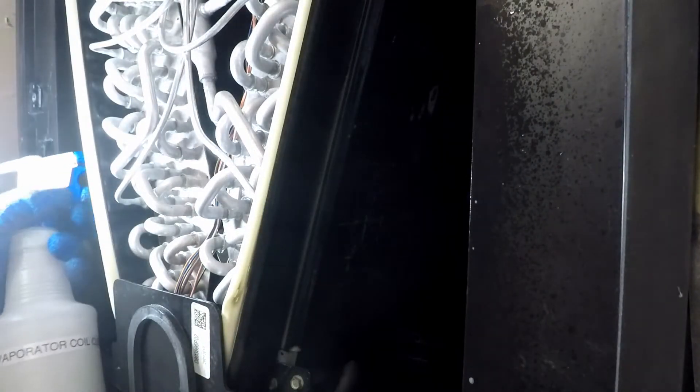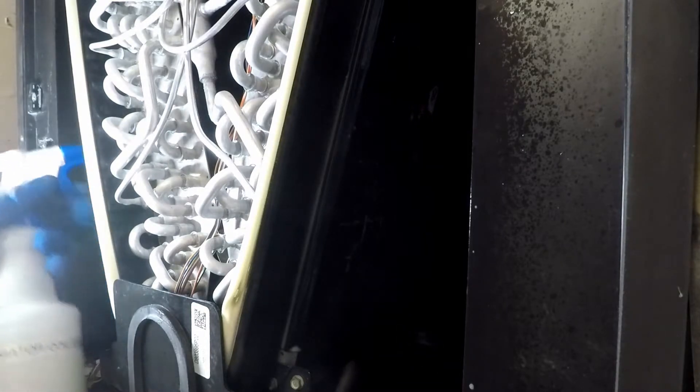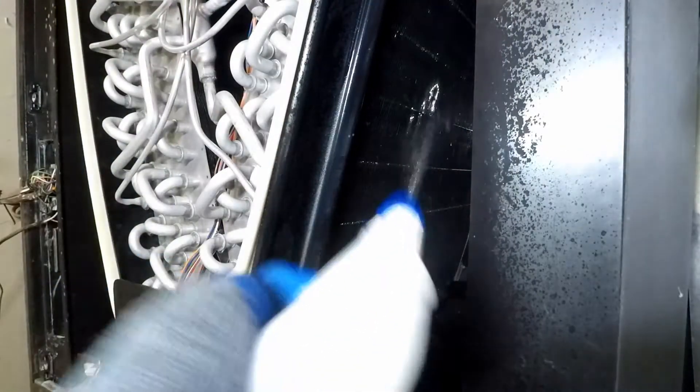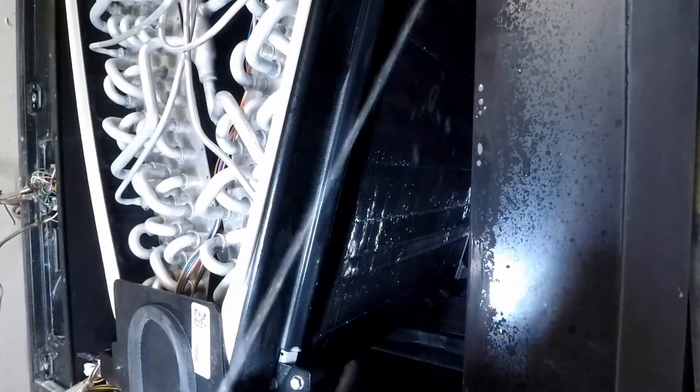Mishaps do happen — a paper towel fell and was retrieved from the blower compartment; the brush also fell and was retrieved from the drip tray. The coils are being sprayed down. Yes, the full bottle was used. This special attention the HVAC is receiving happens once a year. When you have an abundance of chemicals, use it liberally.